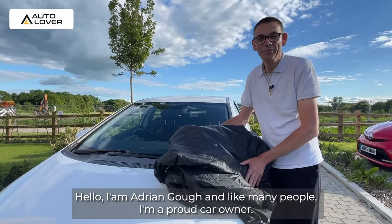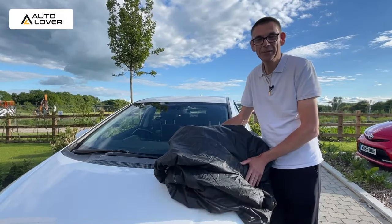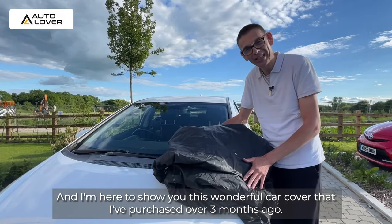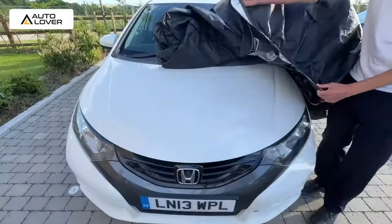Hello, I'm Adrian Gough and like many people I'm a proud car owner, and I'm here to show this wonderful car cover that I purchased over three months ago. Now let me show you how easy it is to fit onto the car.